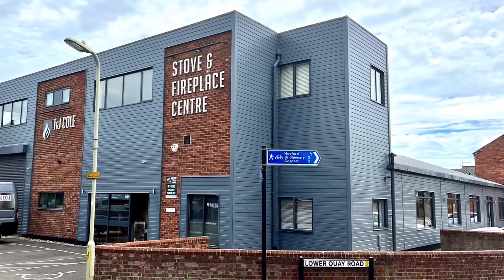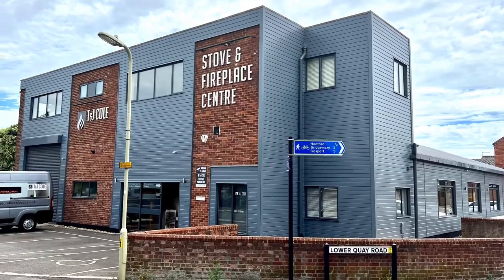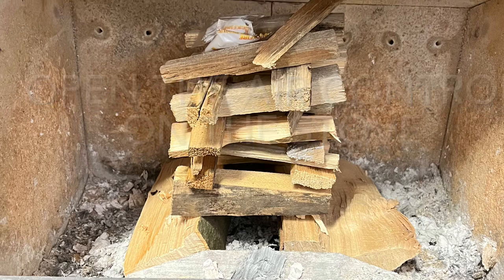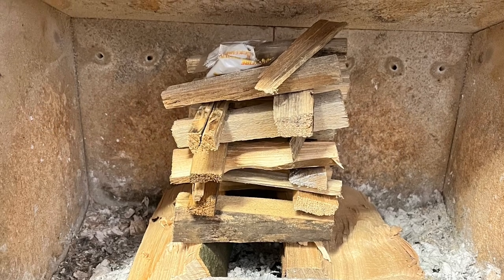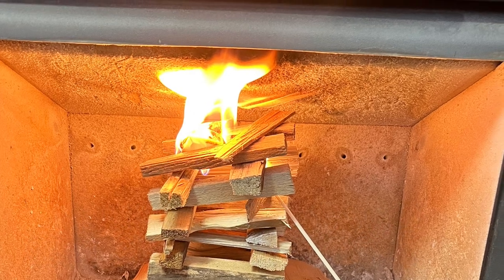Hello, it's Tim from T and J Coal at Fair. This is a short video on how to light your stove with the top-down burning method. Place a nice big pile of kindling as high as you can in the stove with a couple of fire lighters on top, then light them. This gets the heat straight into the flue as quickly as possible.